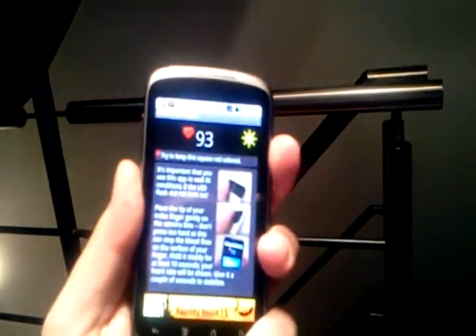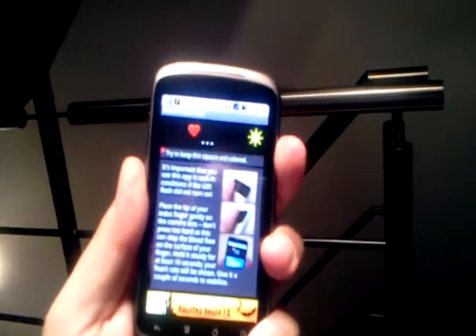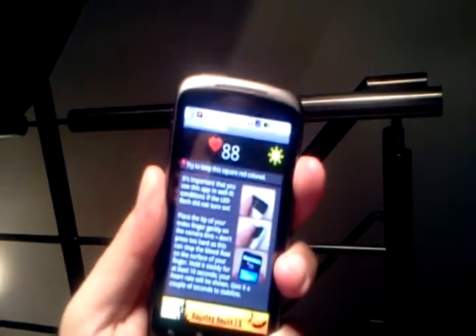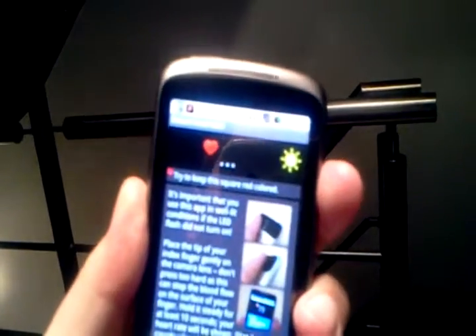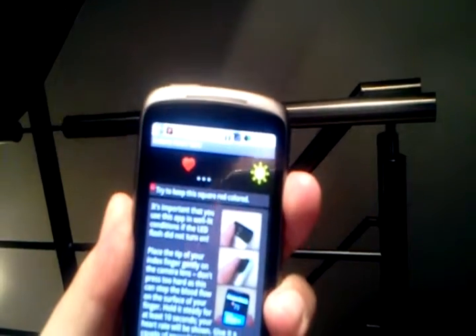Unfortunately it only works on my Nexus One — it doesn't work on the tablet. That's why I'm videotaping this with the tablet, to see whether it makes sense to other people. So placing your finger on it measures your heart rate by looking at the color. Good. Thank you.